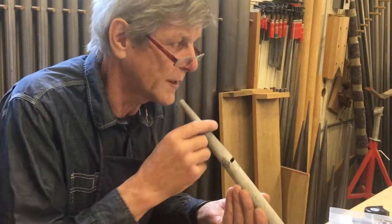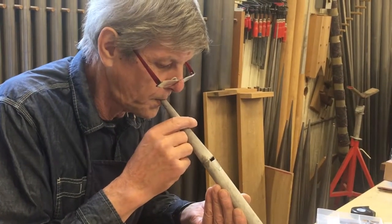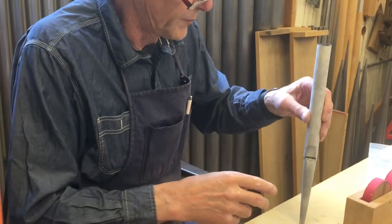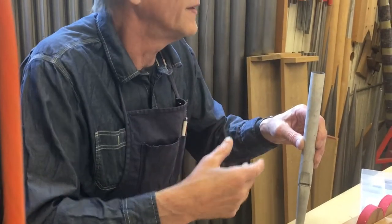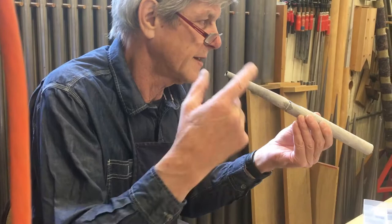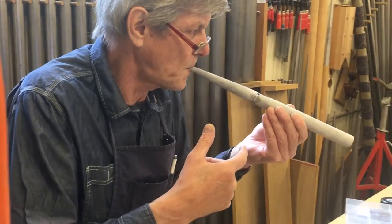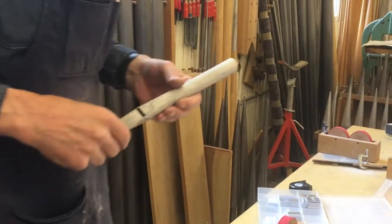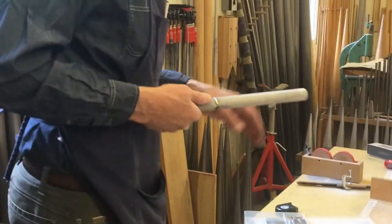So it's overblowing a little bit too fast actually. Under normal pressure it would just overblow. That sounds like the octave rather than the fundamental. So now I'm just going to wash the paint off — just with water.